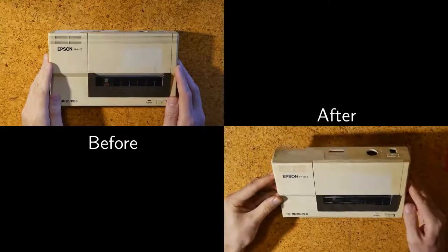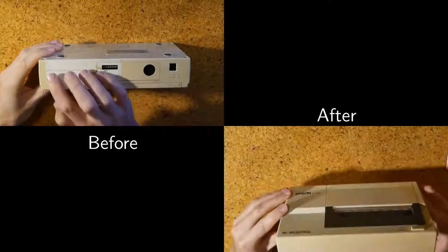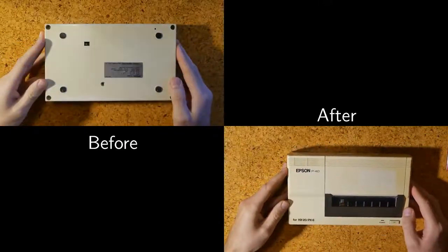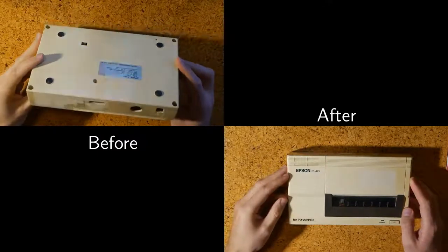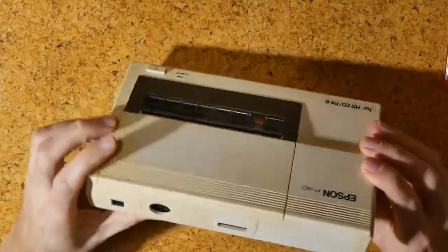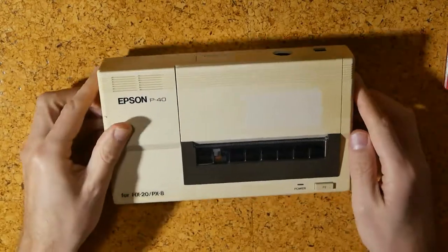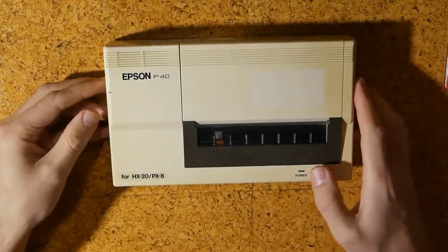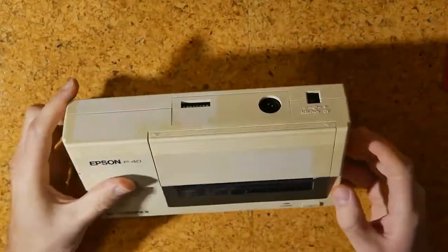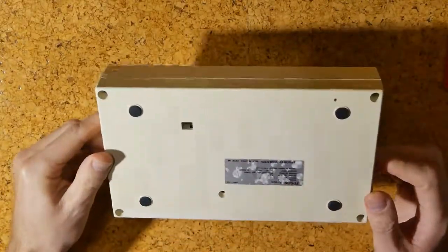I do have a few theories as to what went wrong. The commercial cleaners contain a catalyst, tetraacetyl ethylenediamine, or TAED for short, which my pure compound didn't have — that might be necessary. My solution might not have been strong enough, or maybe I should just have left it in for longer. I do want to be careful what I do, though — retrobriting does damage the plastic. If anyone has any other suggestions, do let me know in the comments. I would like to try this again.